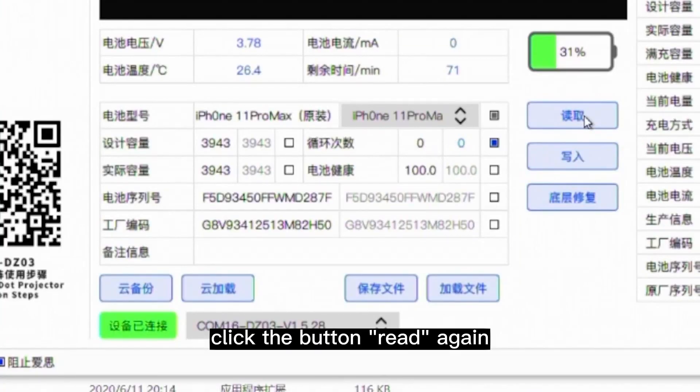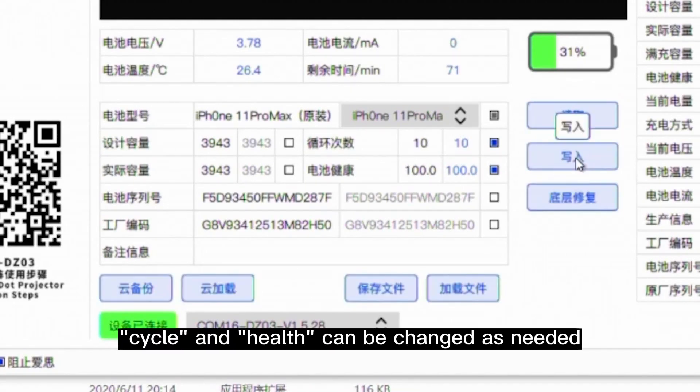Click the button Read again. Now the information of cycle and health can be changed as needed.